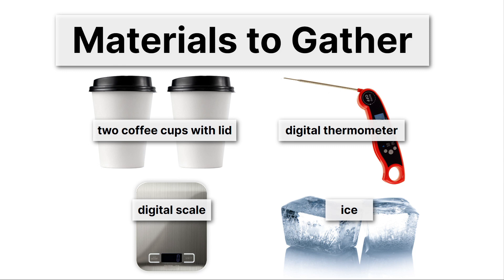Here are the materials to gather. If you're ready to continue with the lab, go ahead and pause the video, gather all these items, and then come back and finish the lesson. You might want to leave your ice in the freezer — that's probably a good idea. No need to melt it too soon.